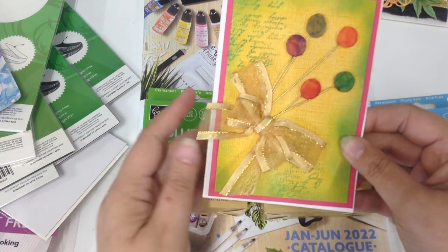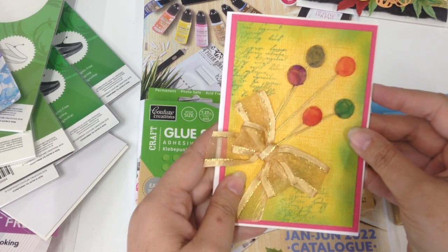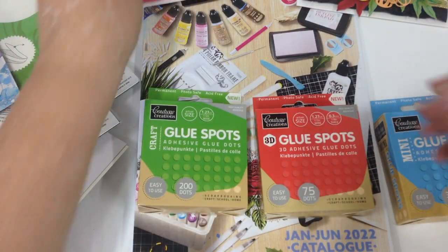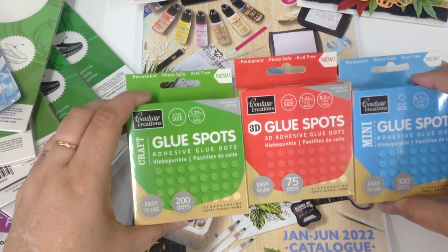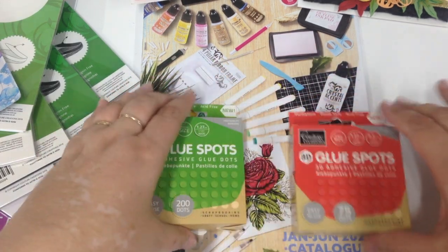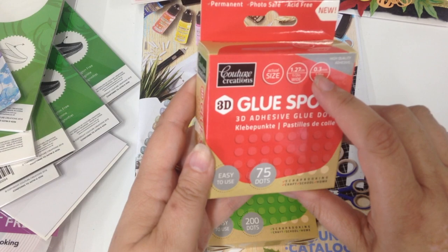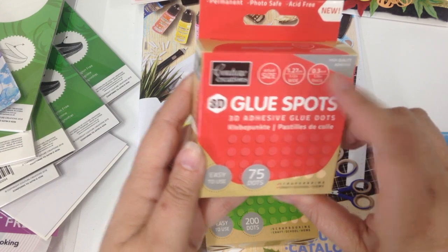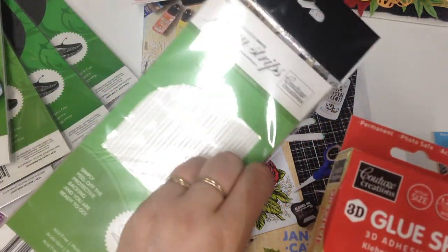The little ones have been used for a Christmas tree as little baubles, and this one here is for balloons — just colour them with a little bit of ink. I would also suggest using your anti-static pad to dab them when you're finished, just so they lose a little bit of stickiness if you're not heat embossing them or putting glitter on them. Our glue spots are available in three different sizes, all acid free, permanent and photosafe. The 3D is actually 0.3mm in height, a little bit higher than your foam strips or foam squares.